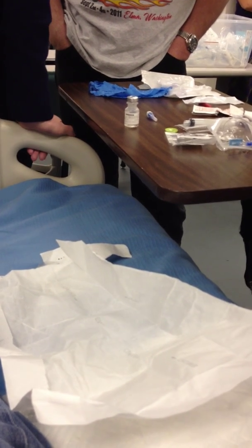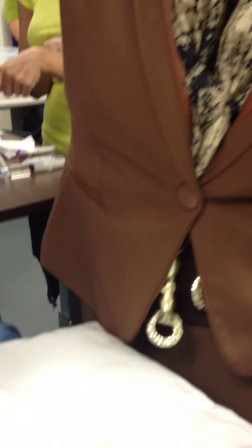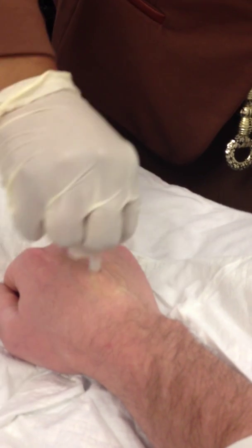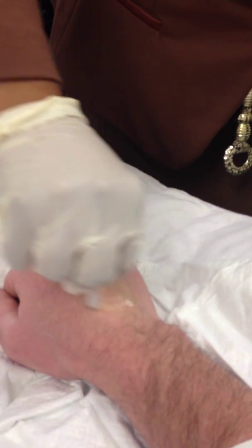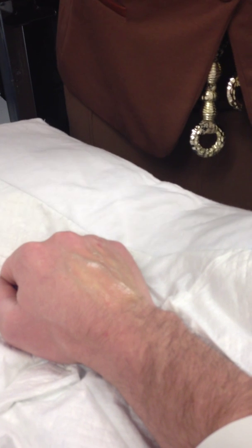I'm going to go ahead and clean my site before I put the tourniquet back on. So, I'm going to clean the site here. I'm going to wipe that dry and get our tourniquet back on.